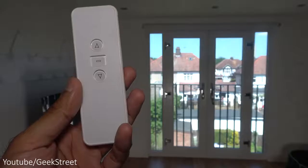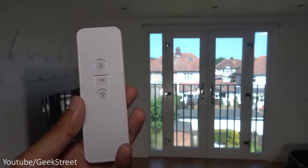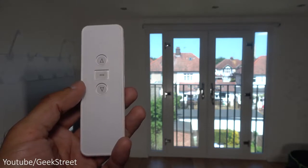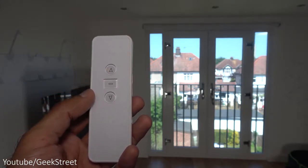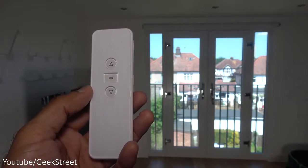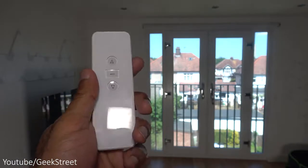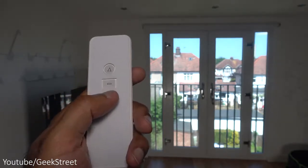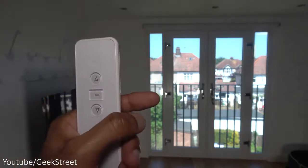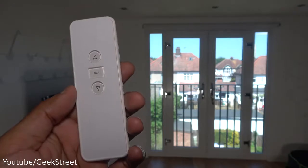The blind motor can be used just with the remote if you want — you don't have to install the app. There are instructions on doing this, though you're obviously limited to controlling everything via the remote only. Using the app gives you additional smart functionality. If you go the remote-only route, it's as simple as pressing the pin at the back to get it into position, pressing the pin again to save that position, and it will go to that limit when pressed. You can set up to six different limits.